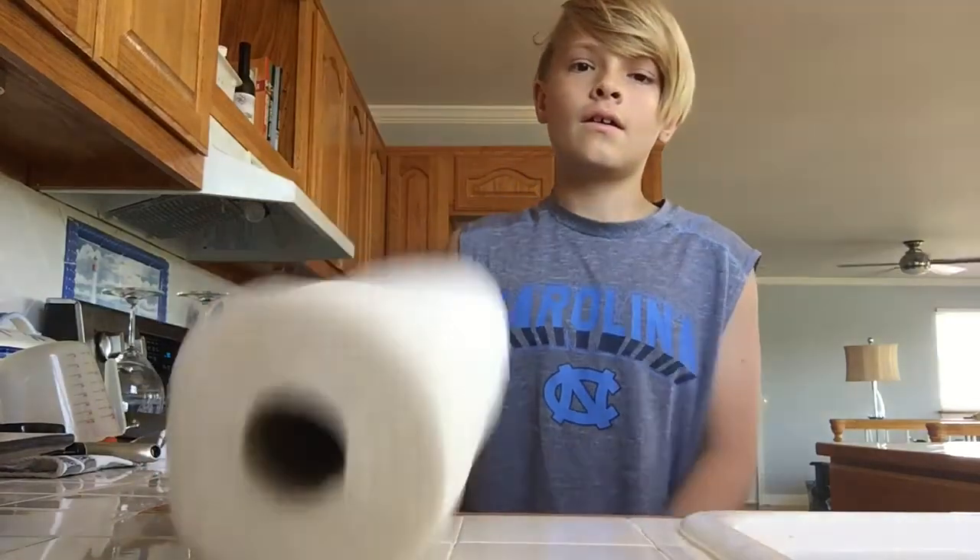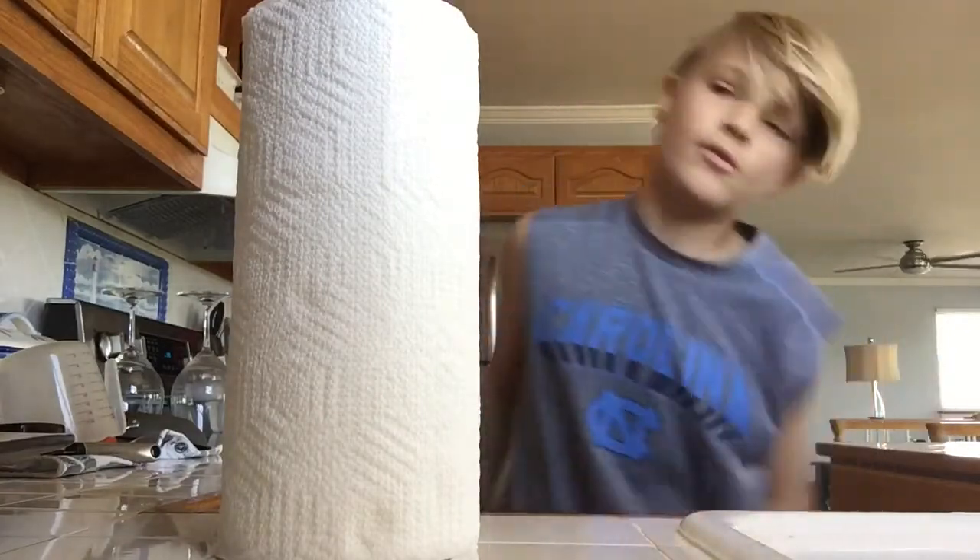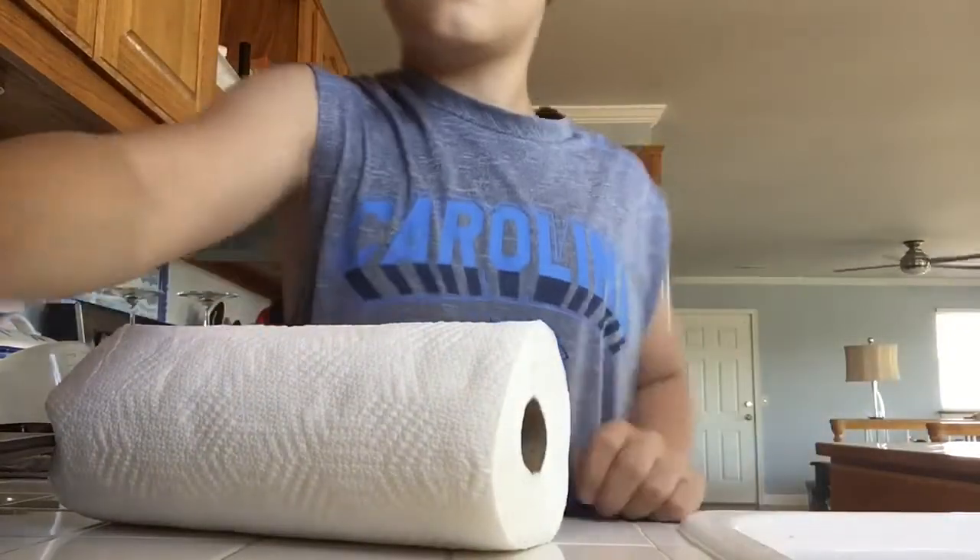Hey guys, today I'm going to be showing you a really weird illusion that I figured out all by myself, only using a paper towel. Okay, let's get started.